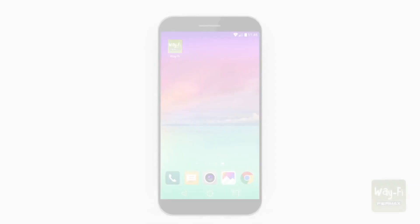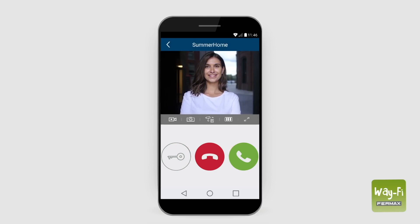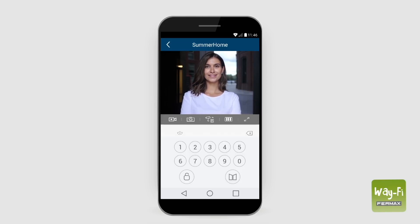When you receive a call on your smartphone, press the green tick button to accept it. When the image appears, you can see the person who is calling. To talk to the visitor, press the answering button. To open the door, press the key icon. The application will ask for a password to confirm — enter the password and select the door you want to open.